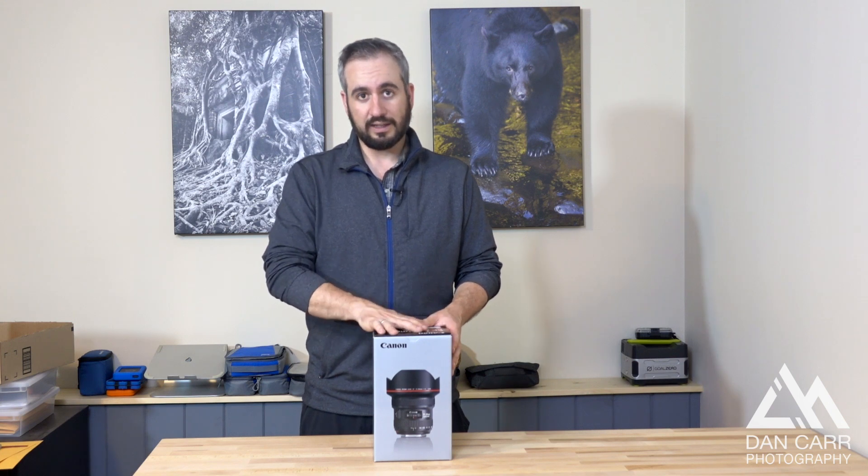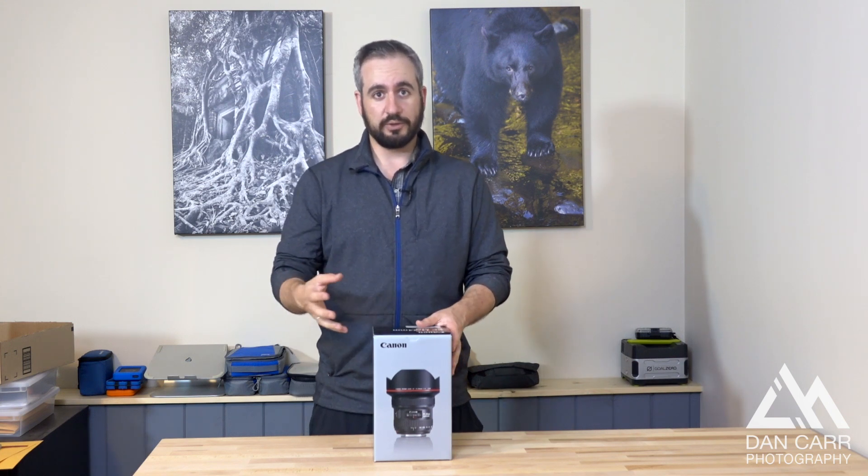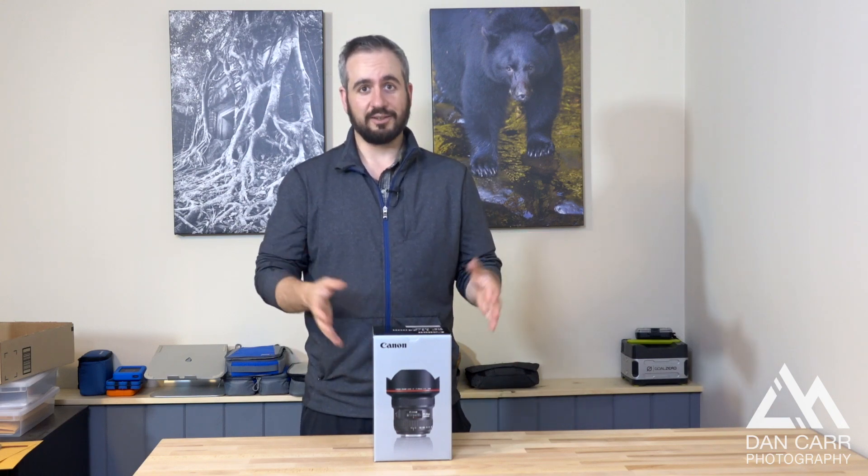To get the widest lens for landscapes and some interesting perspectives on my sports and adventure photography, this is really exciting. So let's take a look in the box and see what we've got.